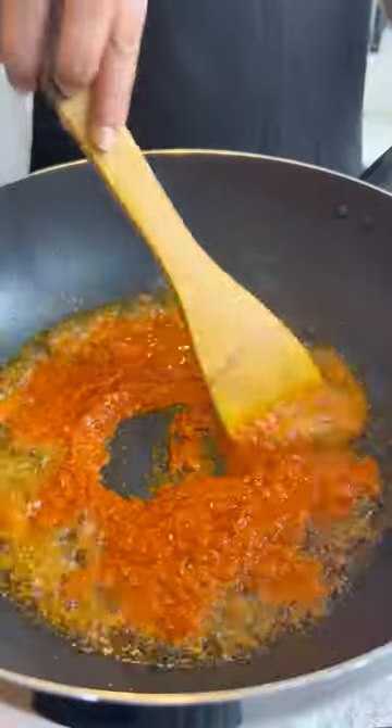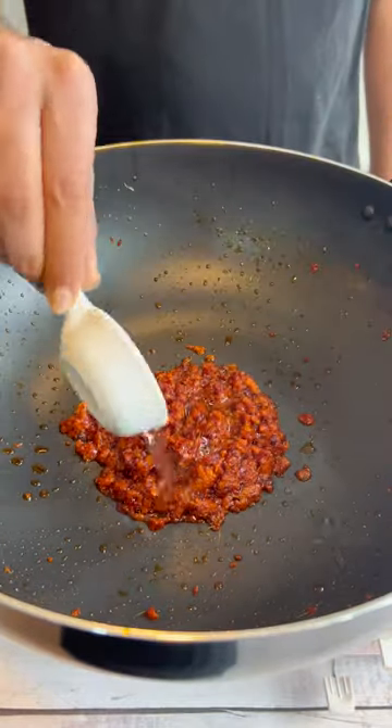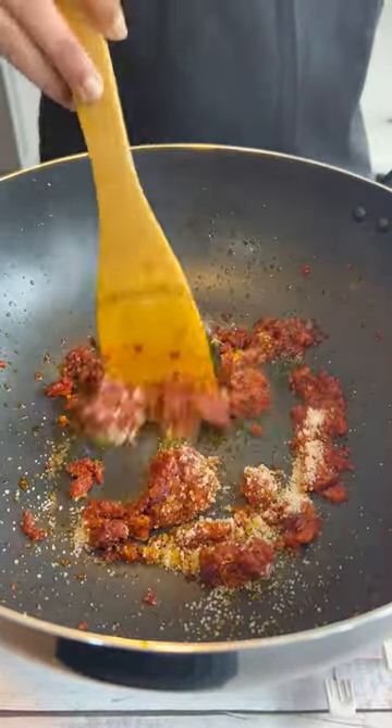Fry it until it turns a darker color, then remove the excess oil. Add some vinegar and some sugar and mix it until it dissolves.